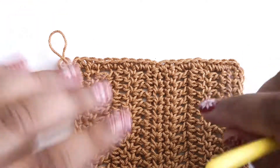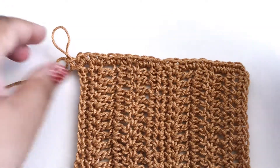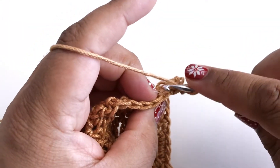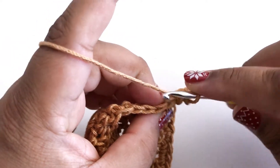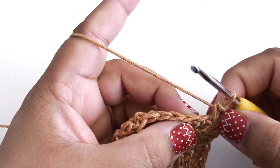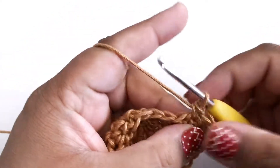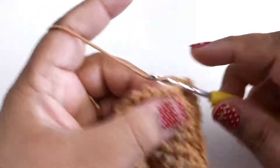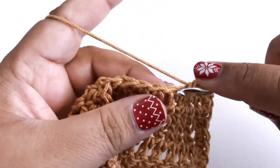It's okay to try it, rip it out, try it again, play with the placement — find something that looks nice and even and straight across the edge. And now we're going to work across the bottom. You see these V shapes that we left when we worked in the back bump before? Those are really easy to work into now, just like you would work into normal stitches. I'm going to keep going across the bottom and catch up to you at the end of the row.